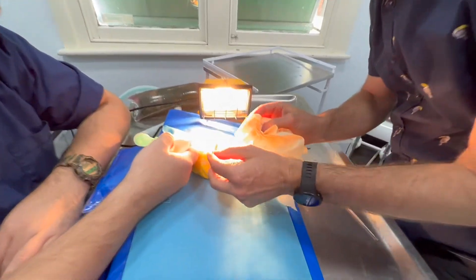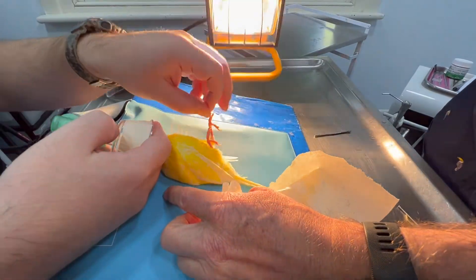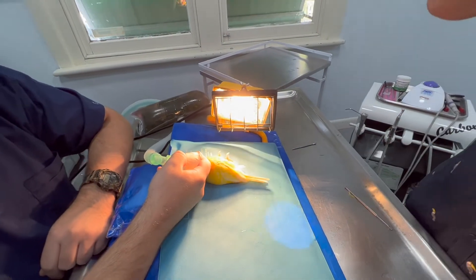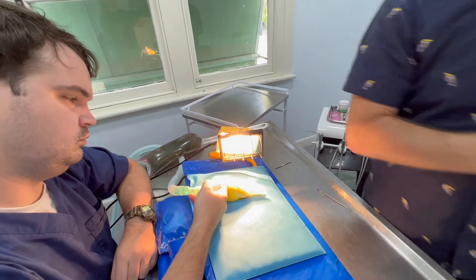What you can see here is a radiant heat source. The big thing when you do anesthetics in birds is keeping them warm. There's a heat mat and we've also got a heater in this room, and the bird's going to go into a heated incubator now.